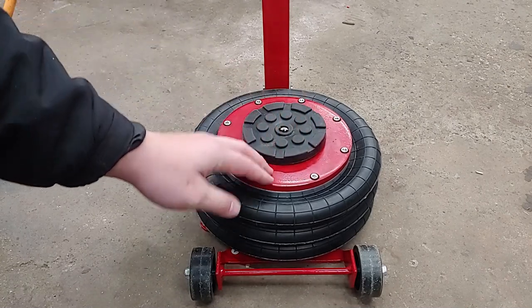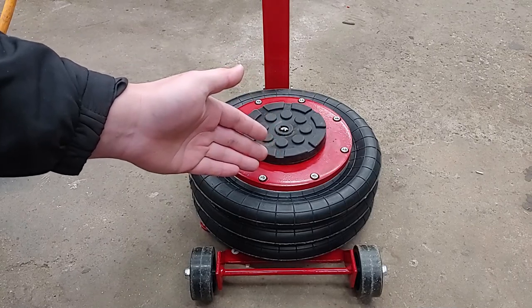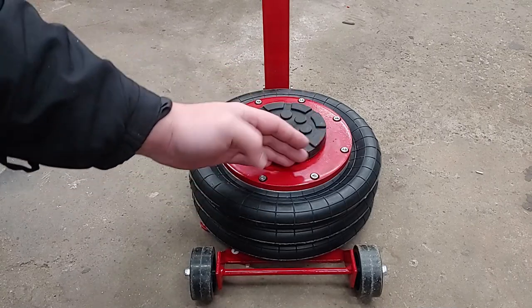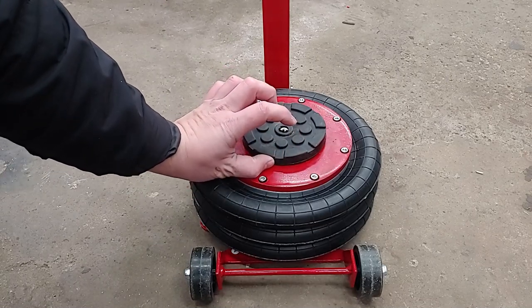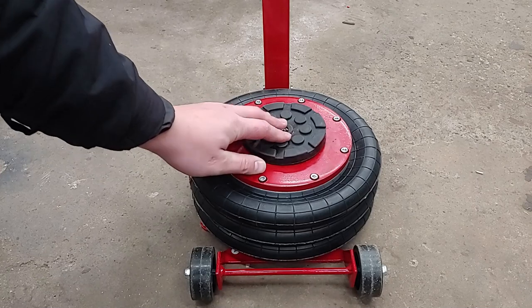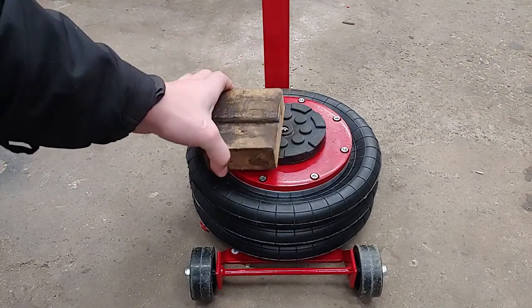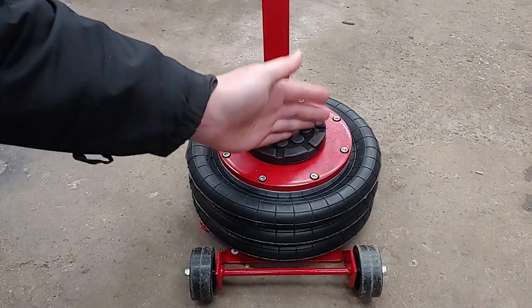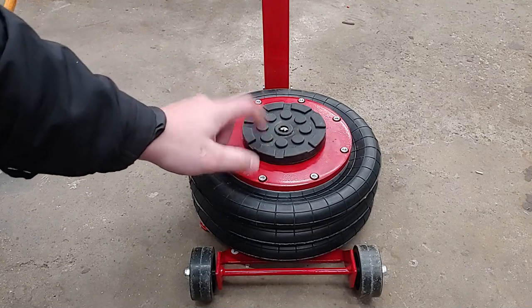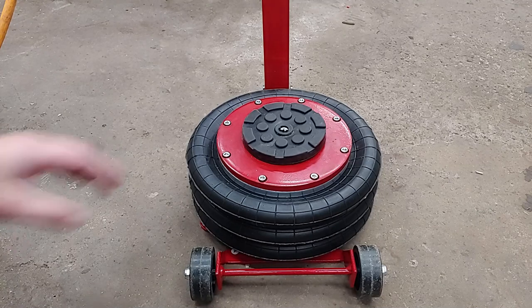It's not quite tall enough for what I would like. Sometimes you get side skirts and whatnot that hang down, so you'd need a taller block here anyway — you'd be putting a piece of 2x4 there anyway. But if you were able to go directly on a pinch weld, I don't think this pad will stand up to that kind of abuse.